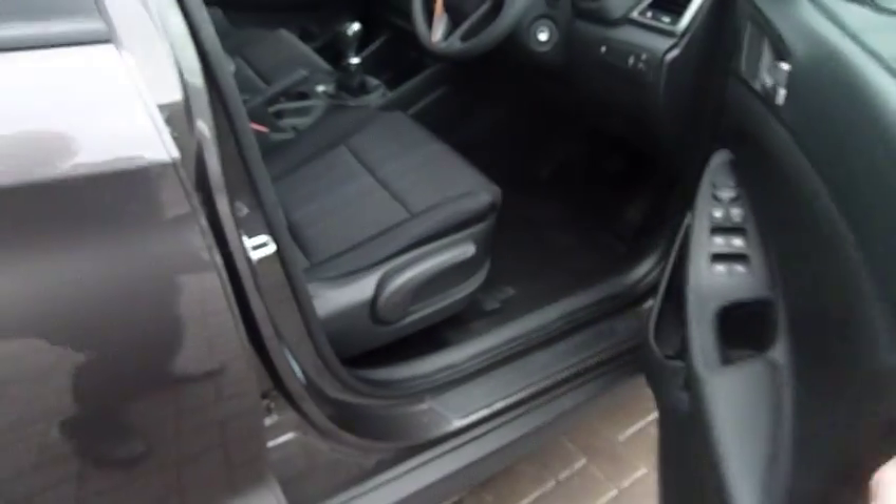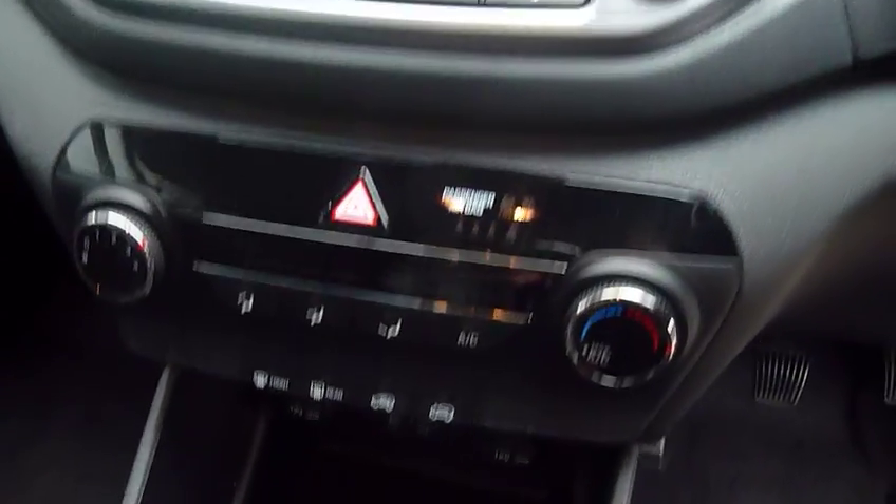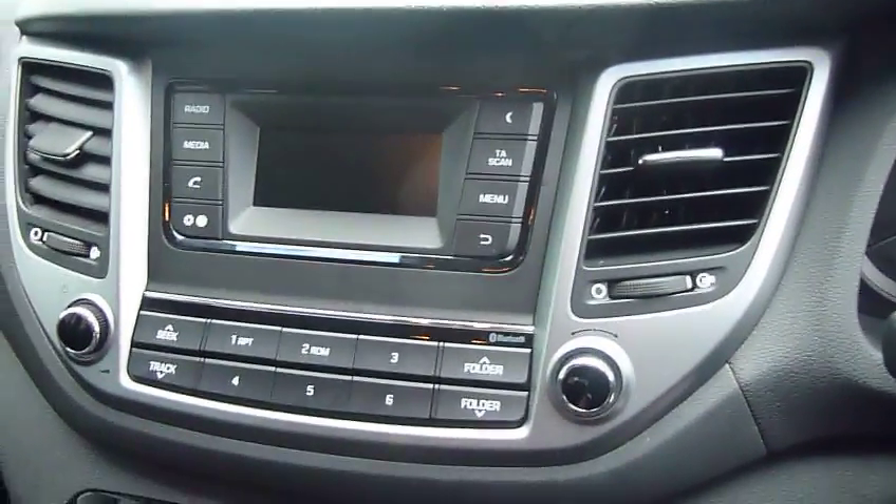Moving into the front, you have a height-adjustable driver seat and really nicely shaped supportive front seats. The centre console has your armrest and a couple of cup holders. You've got a six-speed manual gearbox, USB, auxiliary input, a couple of power sockets, air conditioning, and a radio.